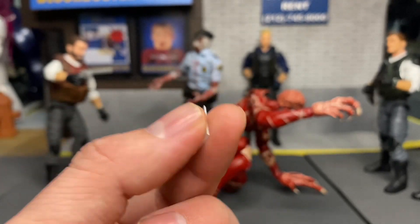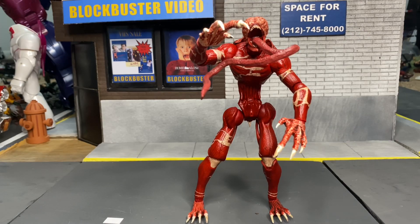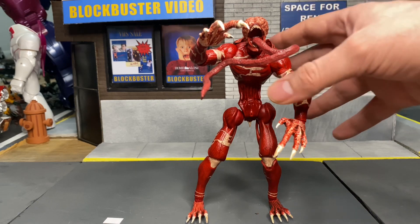It also comes with a photo of Rebecca Chambers, which is very nicely detailed. That's included with the zombie, so that's a pretty cool little extra thrown in.